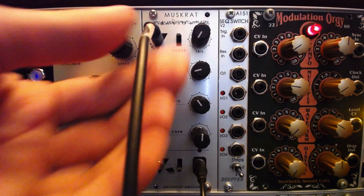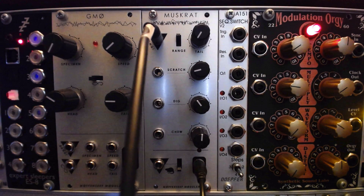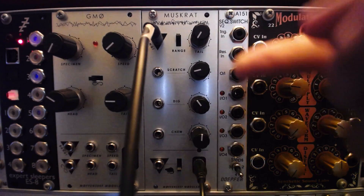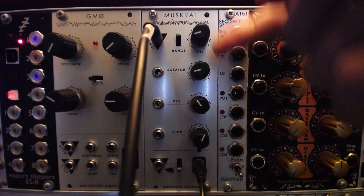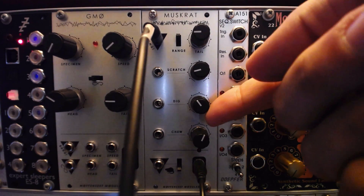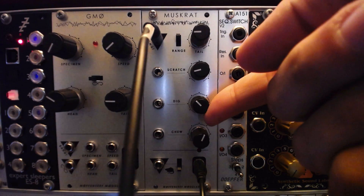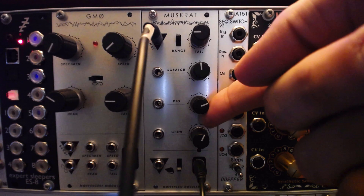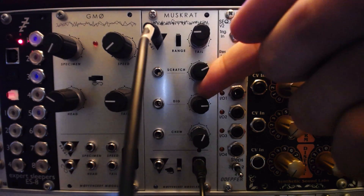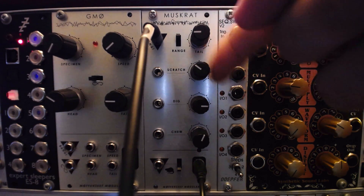One of the more interesting aspects of the module is the bang input, which is not actually a gate or trigger input. In fact, the circuit is designed around an envelope follower, inviting some odd uses. I can route a drum loop from Ableton to the bang input, for instance, and the Muskrat will play along with it. Try varying the tail length for more complex results.